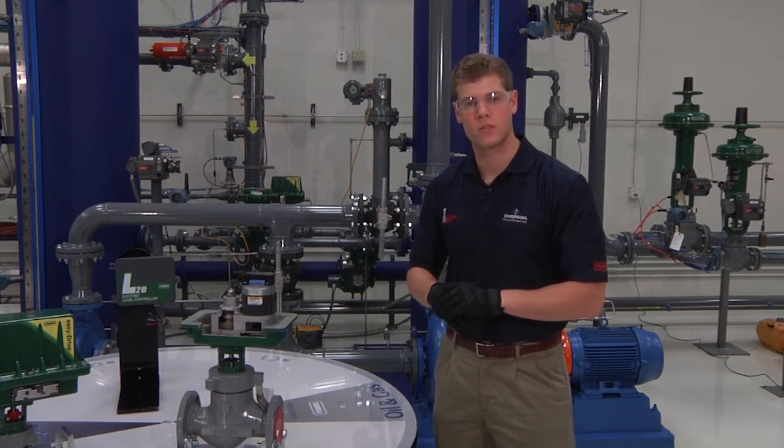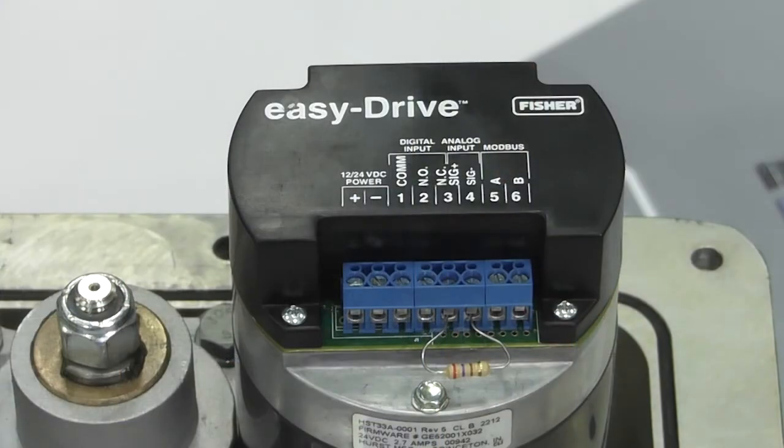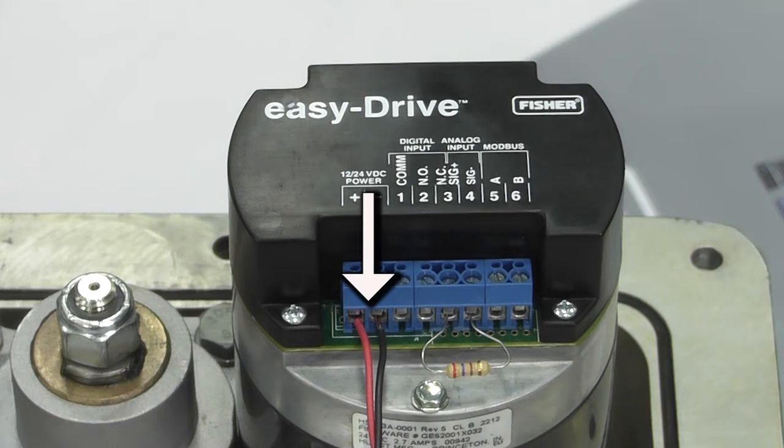First, we will wire the positioning version of the Easy Drive on the D4 valve assembly. Each terminal on the terminal cap has been labeled for convenience. Note that the power is polarity sensitive; therefore, make sure that the power cabling has been properly installed and grounded before attempting to power the actuator. When looking at the analog input terminals, you should notice a 250 ohm resistor installed between terminals 3 and 4.